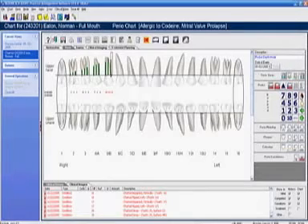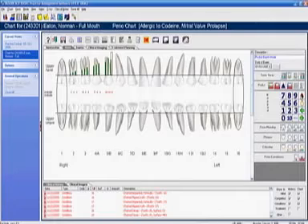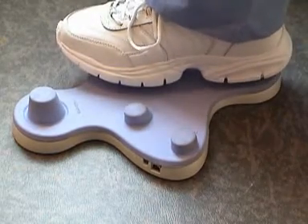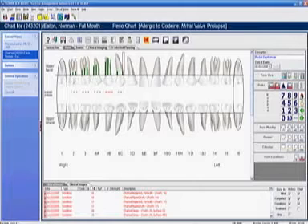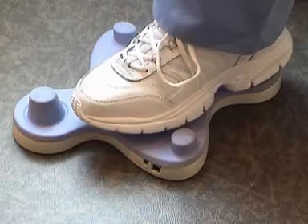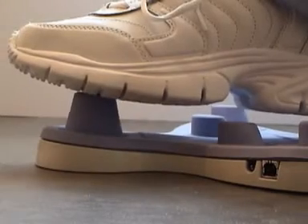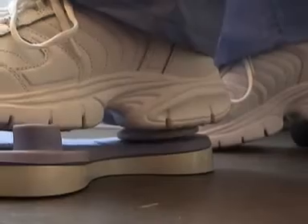What I like to do is enter a couple of teeth at one time after I have probed them. So if my first tooth was a three, four, three — I just enter three, four, three. Now maybe the next tooth I have a four, two, three and there's bleeding on the four. I enter the four, rock back on the bleeding, and then enter the two and the three. If I make a mistake, I can go down to the green arrows and backtrack to where I was, make the correction, and then go down to the green arrow to advance back and continue perio charting.